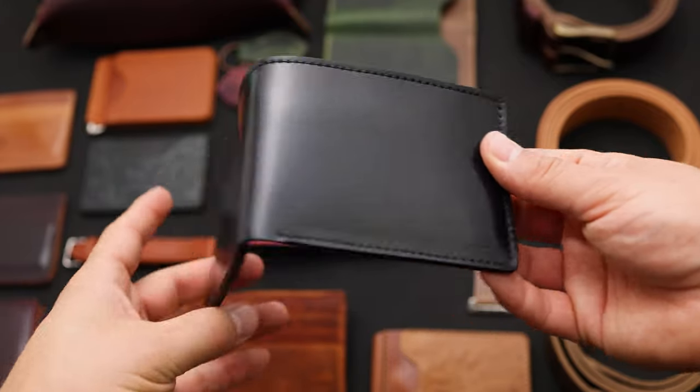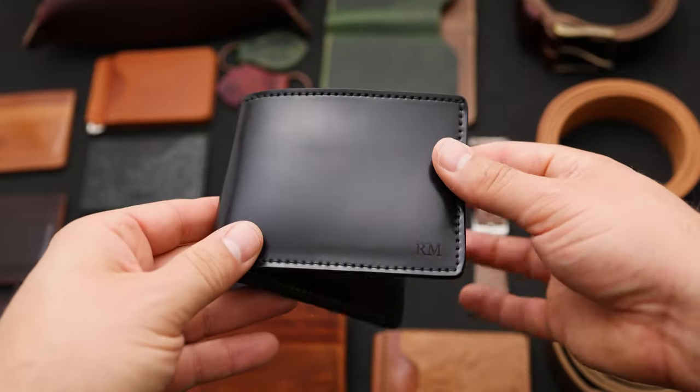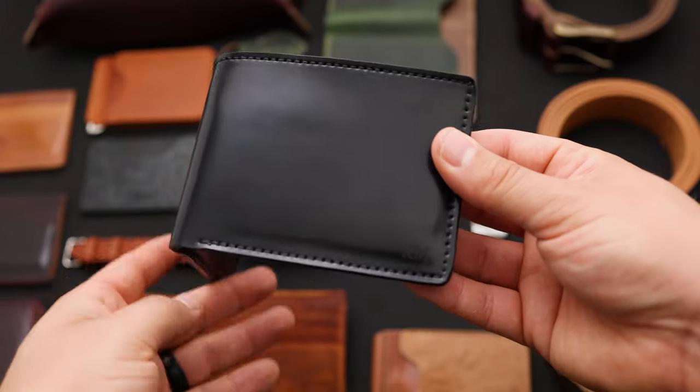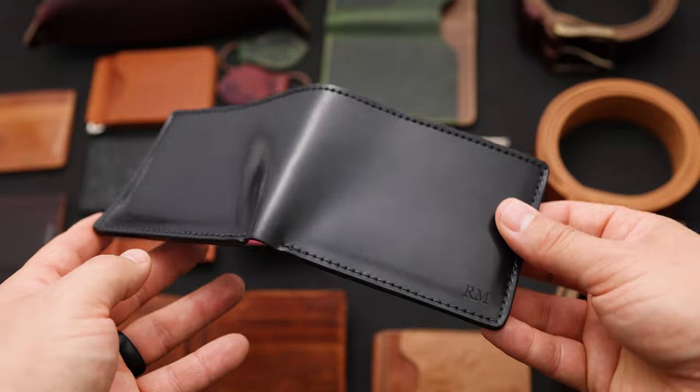Hi everyone, it's Phil here from Ashton Leather. I want to show you some leather wallets and other leather goods that we're shipping out today, and we're going to start off by comparing the darkest shell cordovan color with the lightest.